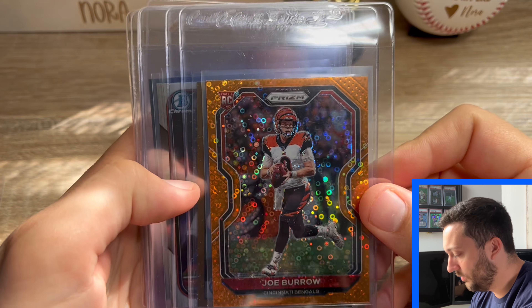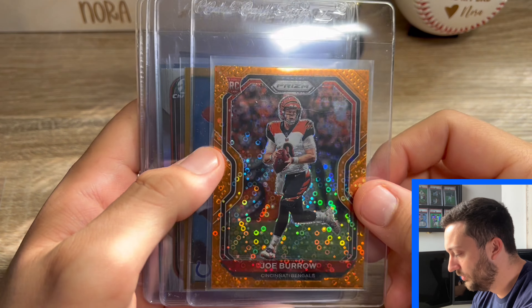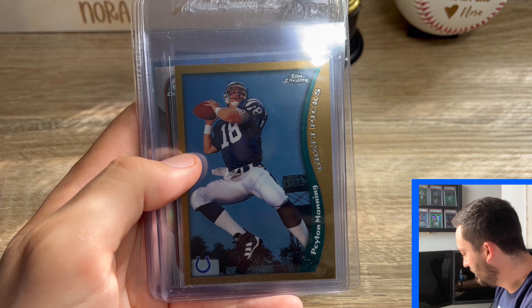Seven cards that I'm going to show you real quick. We're just kind of squeezing this in with a submission that we already had going, but I want to go ahead and show you anyway. So I have this really nice Joe Burrow Orange Disco Prism. I think that this actually has a really good shot at a PSA 10. Got it for $100 at a Buy It Now newly listed, so I'm pretty excited about that.